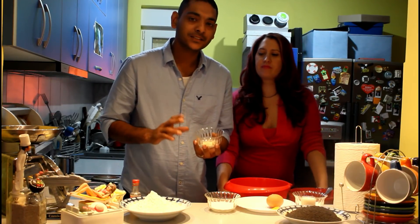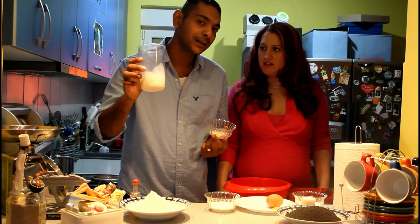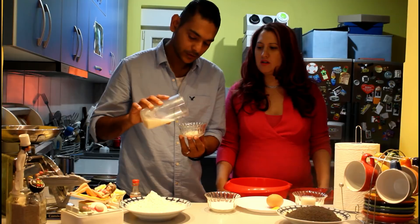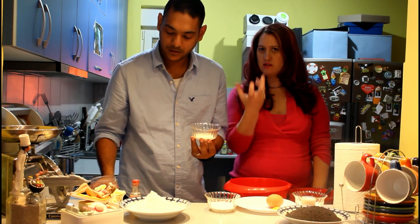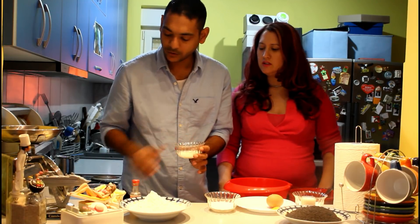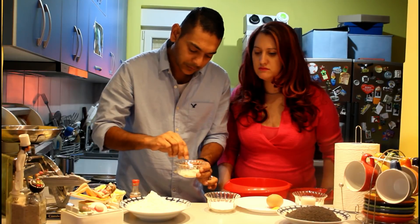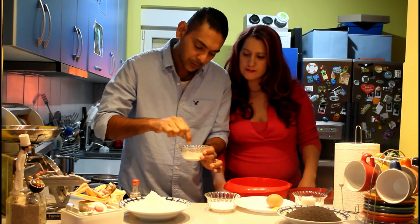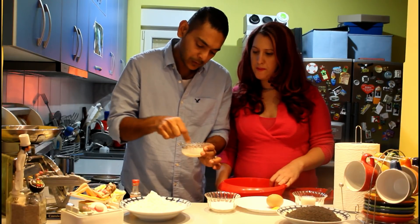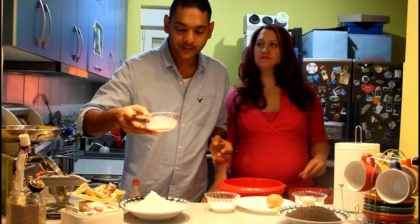Let's get started with yeast first. We're gonna put warm milk in the yeast and mix it. We are going to keep this on the side so that the yeast is activated.